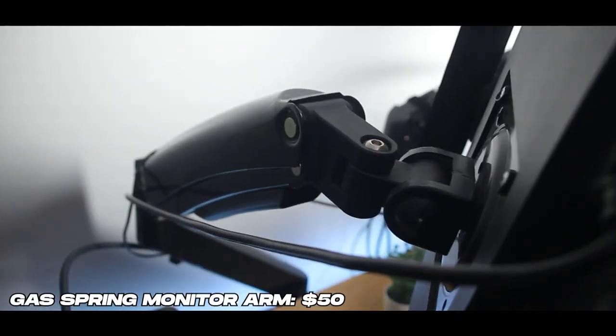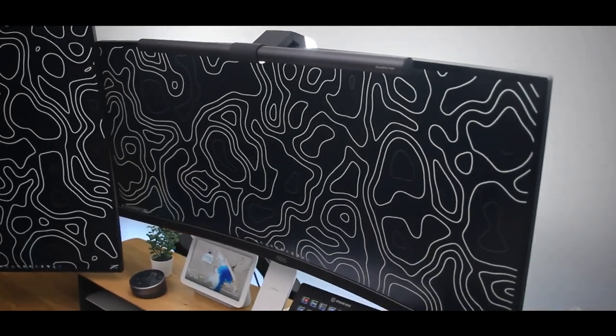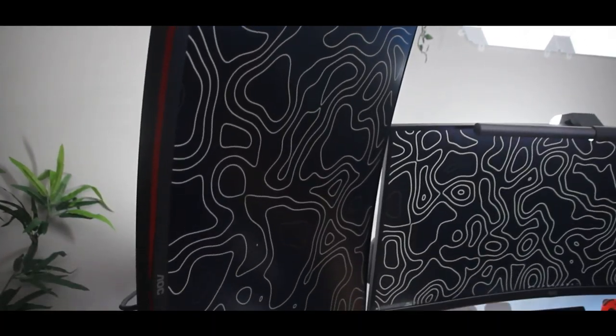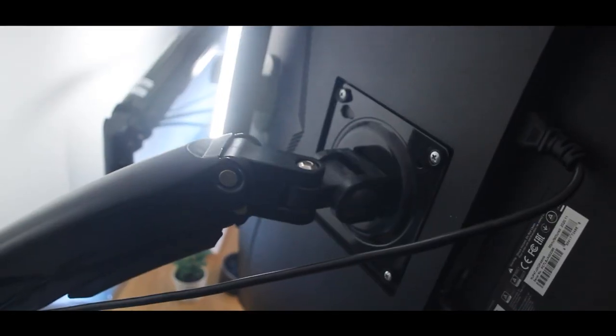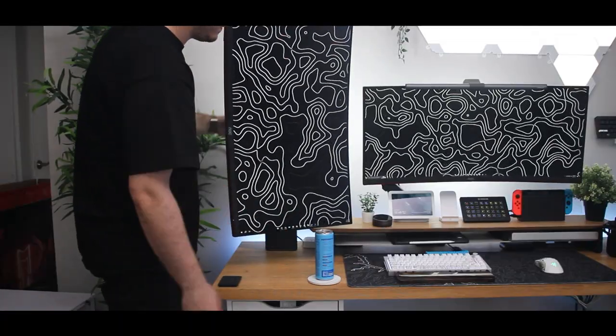The fourth essential desk setup upgrade is investing in a good monitor arm. These can be higher in your budget depending on the brand, but they are beyond worth it for any setup. The ones I have here are from Airgear — both the same model, supporting a 32-inch curved display vertically as well as a 34-inch ultrawide horizontally, so they've got some strength. They simply clamp to the back of your desk and screw into the back of your monitor. The most crucial part is that they are gas spring monitor arms, meaning I can place them in whatever orientation I want and they'll stay. I picked them up on Amazon for about 50 bucks each. Whatever brand you go with, just make sure it has the gas spring feature.